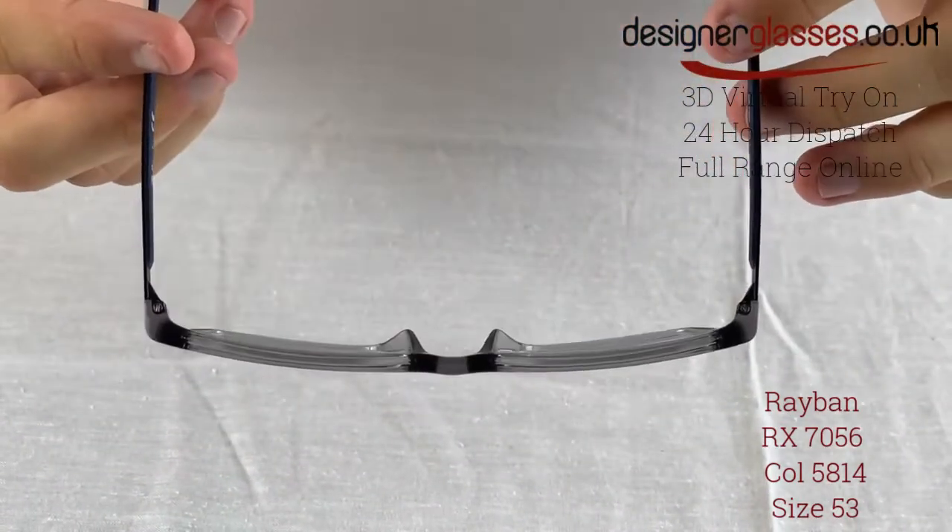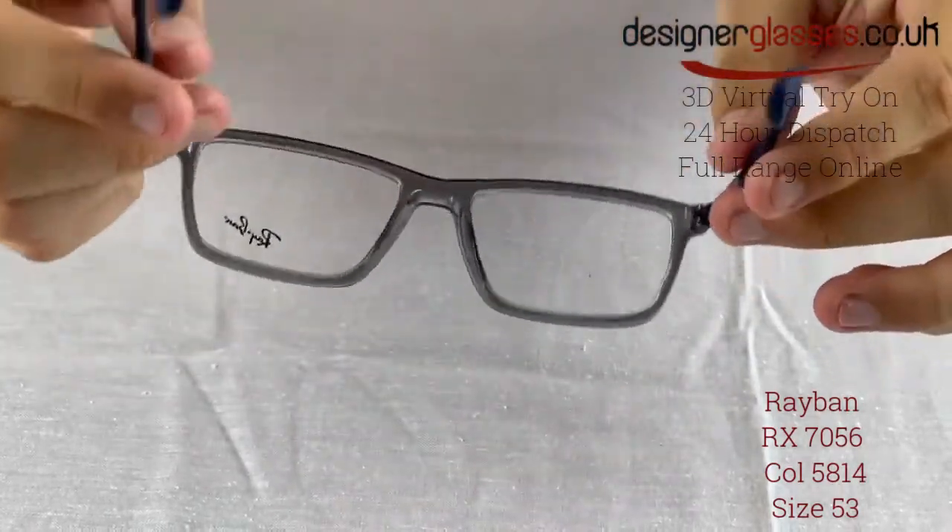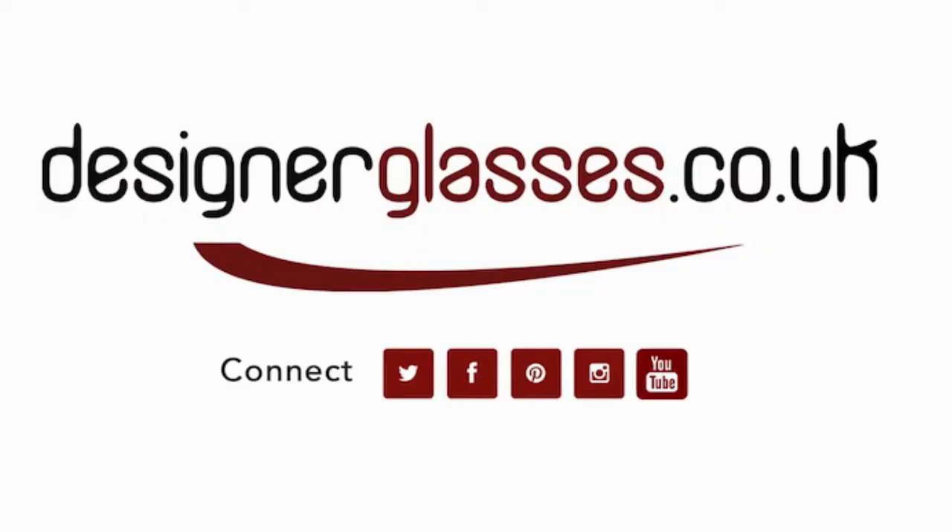Our online virtual try-on feature uses the latest augmented reality technology to map these glasses to your face and show you exactly how they'll look on you. Available only at designerglasses.co.uk. Please see the link in the description below.